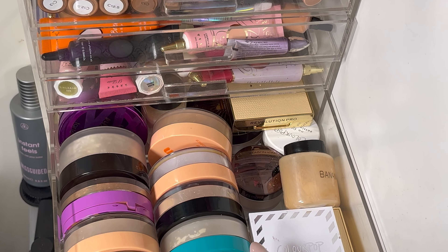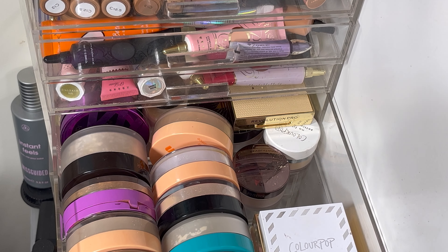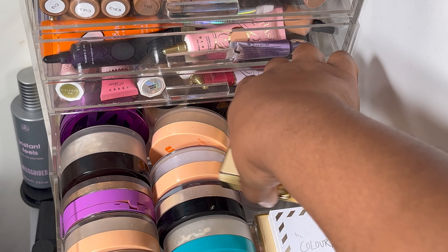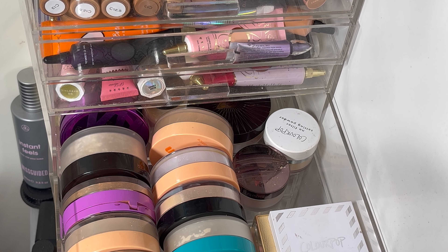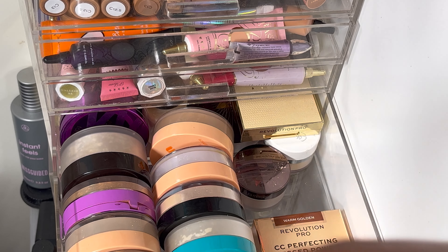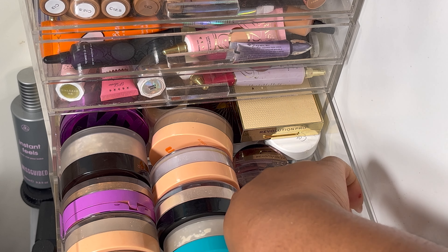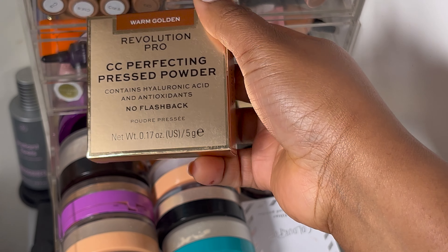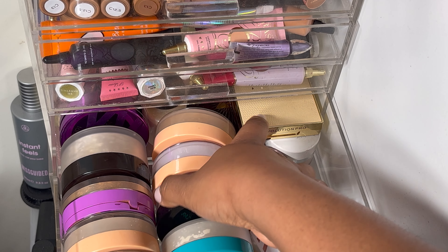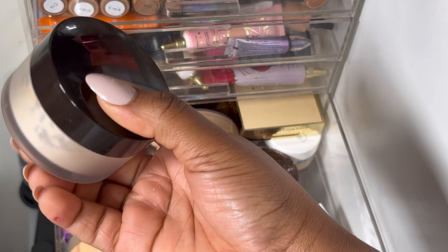For powders, I'm definitely going to pull my banana powder because it works for me. I also need to pull my all-over face powder — I have a brand new one, the Revolution Pro Warm Golden CC Perfecting Pressed Powder. And one more setting powder — I'm going to pull my Laura Mercier powder as well.